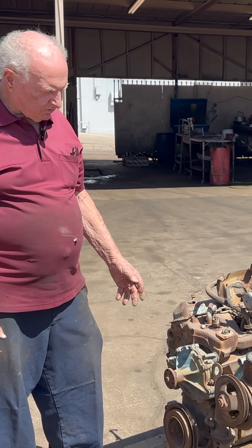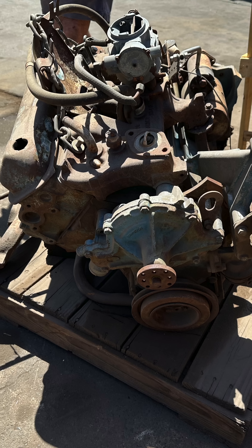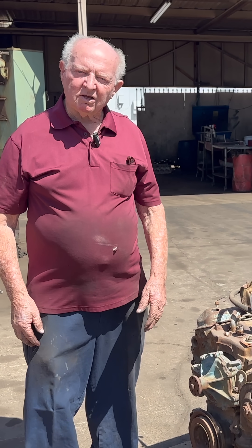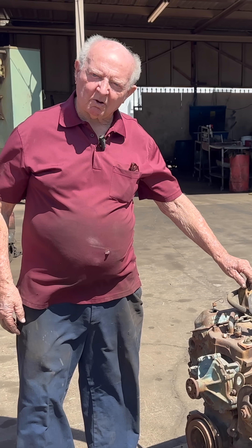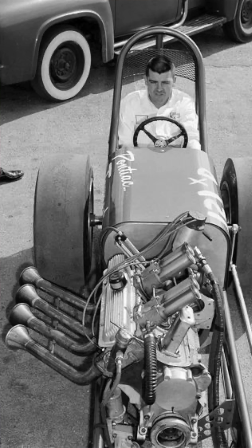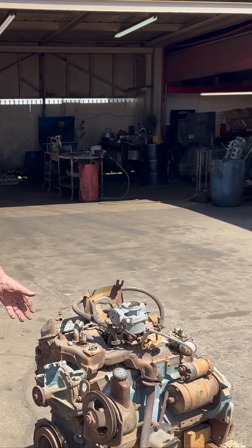I don't know whose idea it was, but this is a half a Pontiac V8. We had a speed shop here in town many years ago that did take a Pontiac and cut it in half — took a Pontiac V8 and had it in a dragster way back a long time ago. Then, I don't know who got the idea, but Pontiac came out and made this for the Tempest.